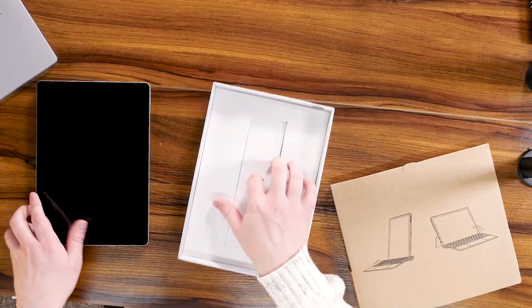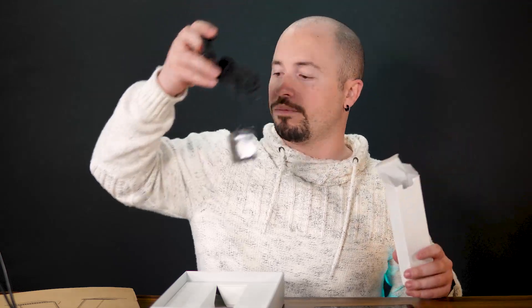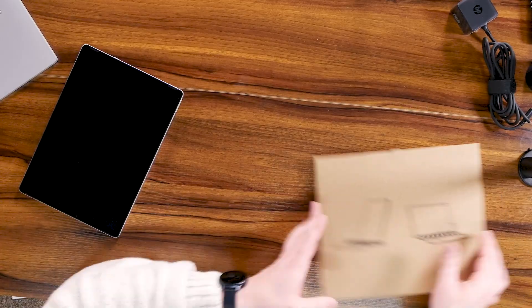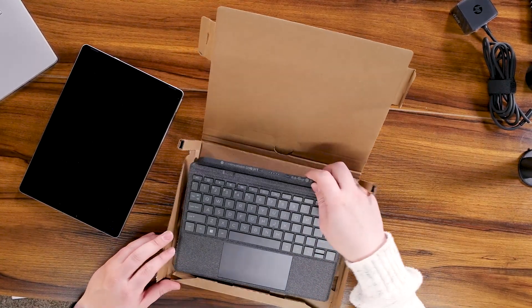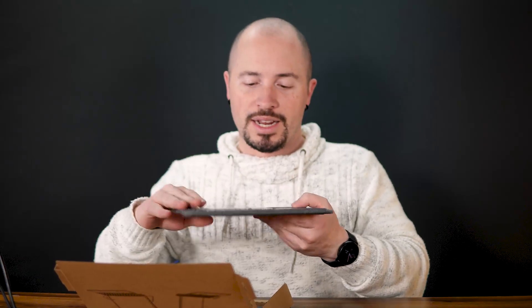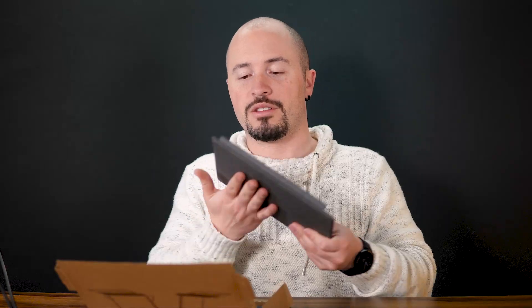Setting aside what else is in the box — power supply, rapid charger, USB Type-C. The keyboard again is showcasing the two modes. I'm immediately impressed by the colors: it's black on gray. It looks really sleek, really pro, really nice — like a ready-for-business keyboard. The texture is really good, with a perfect amount of grip, and it's extremely lightweight yet durable.